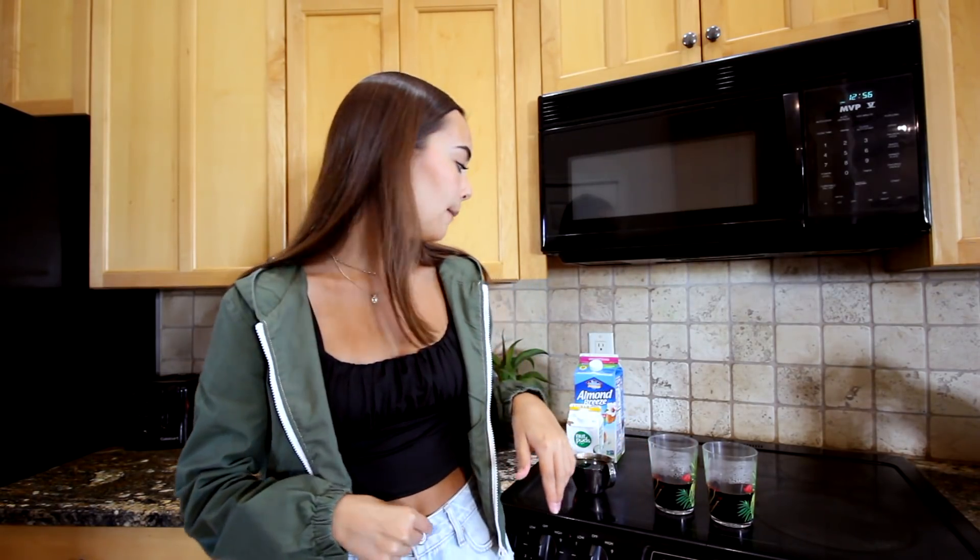The first coffee recipe we're going to try is Emma Chamberlain's coffee, from a video she made about three years ago — I'll link it below. I'm kind of nervous for this one because I feel like it's not going to be very sweet, and I kind of like my coffee sweet, but I'm also excited.